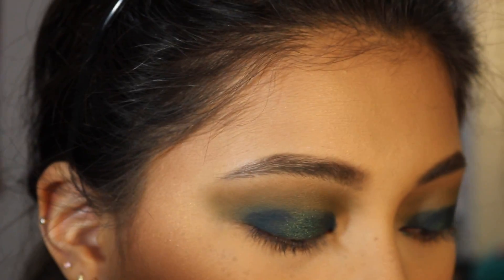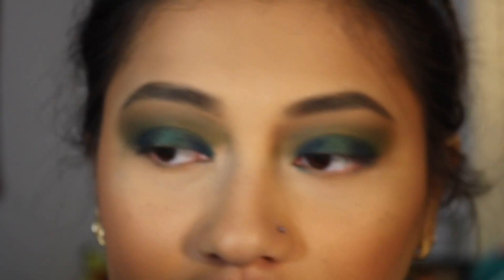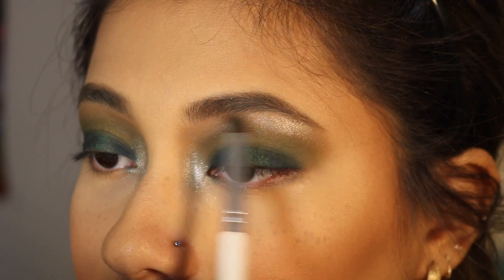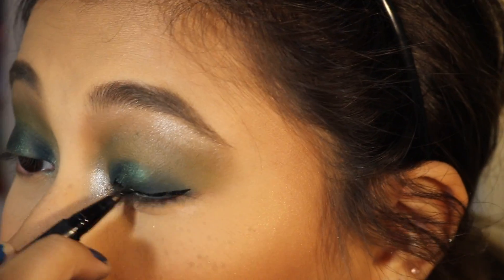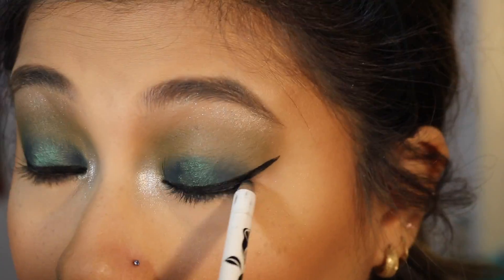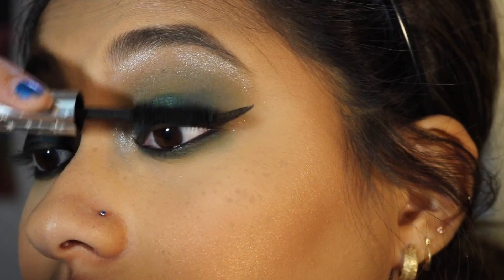Am I crazy, or did the shade Potion just blend away? I'm going to add some more. I did have a little bit of fallout, but I was honestly expecting a lot more. I'm going to take the shade Power Cut and use this as my inner corner and brow bone highlight. Now I'm going to apply liquid eyeliner — I'm using the Kat Von D Tattoo Liner — and apply some black eyeliner to the waterline and maybe tightline as well. For my lower lash line, I'm going to take Potion, which is the green shade. And now for some mascara.